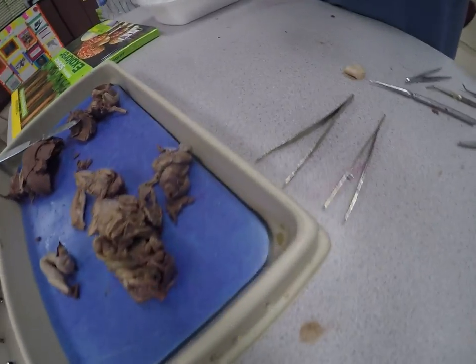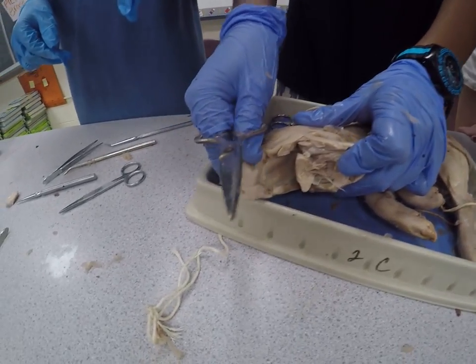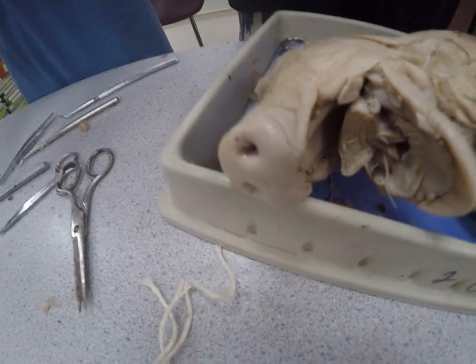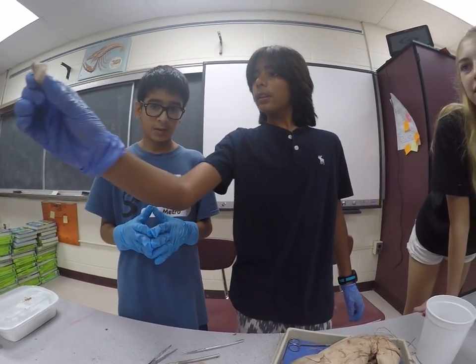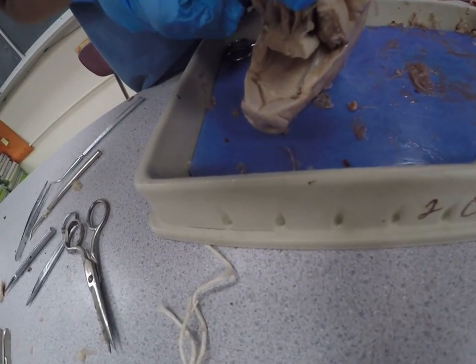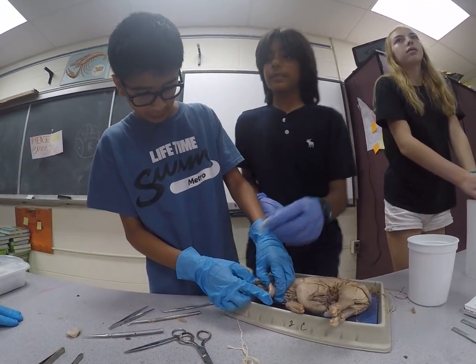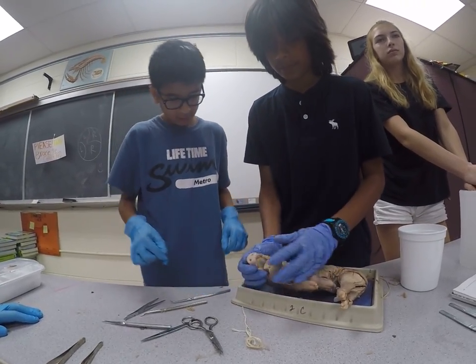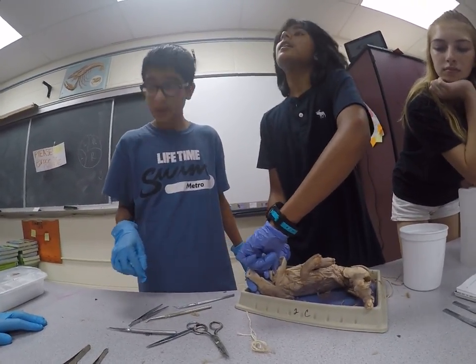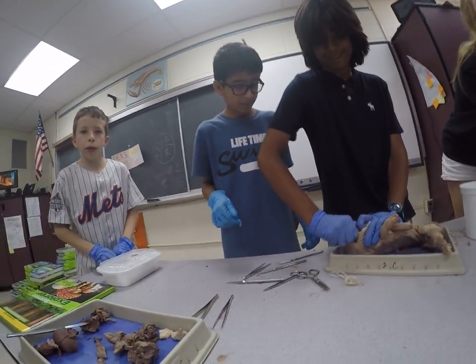We recently dissected a frog in class. I still have a frog tongue in a dish, so I'll get that from my locker and you can pass it around. We have found the other part of the pig's tongue. Inside the mouth, there are actually unusual ridges on the underside of the top jaw. The teeth are actually quite sharp, even though it's a fetal pig. If you want, you can pass the pig tongue around — and here is the tongue of a frog that I recently dissected in this class.